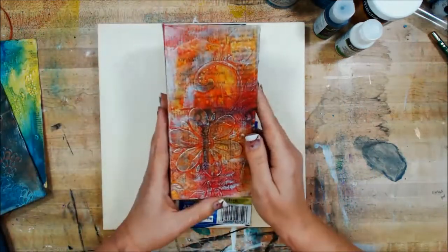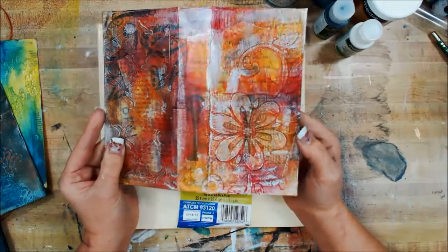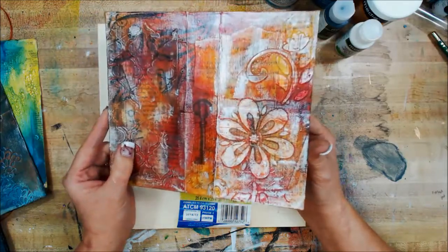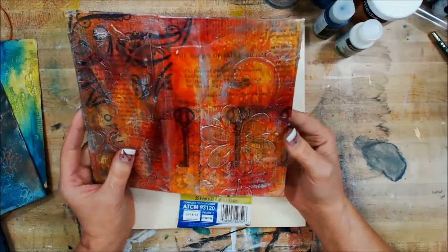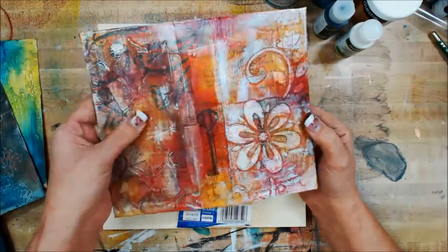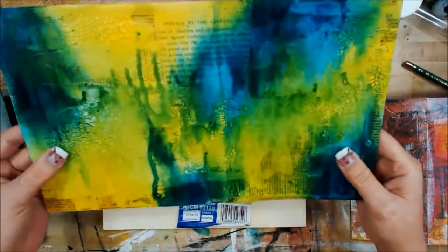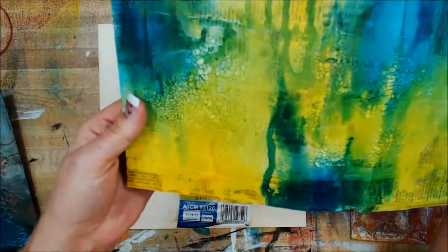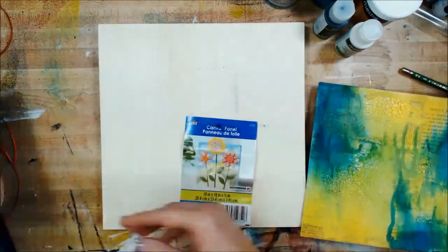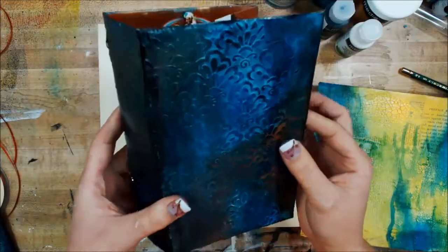This is going to be a journal cover soon — it is an old macaroni box that I turned into a journal cover. Hopefully you can see all that color, and the metallic rub you see on the top there is actually silver metallic luster that I've rubbed over it. Look at all those colors, the drippage. There's modeling paste — you can see the shapes there — and all kinds of fun things.